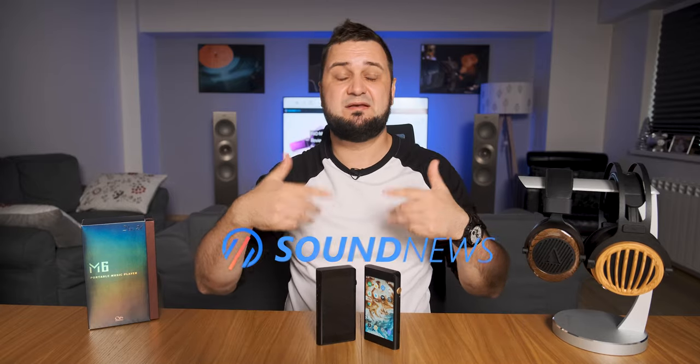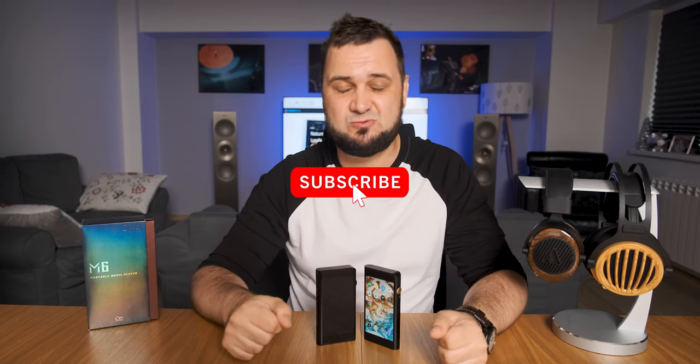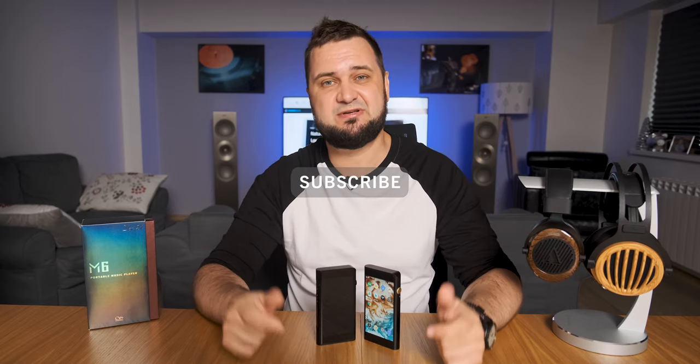My full in-depth review can be found on my website. In case you want to support this channel, please subscribe, and as usual — listen to music, be positive, and I'll see you next time. Cheers!